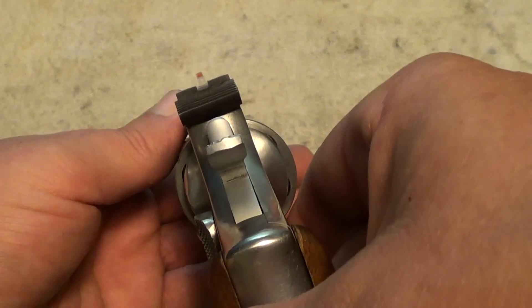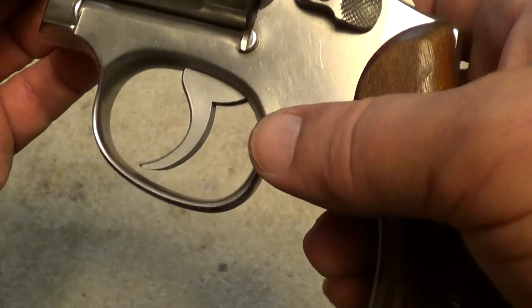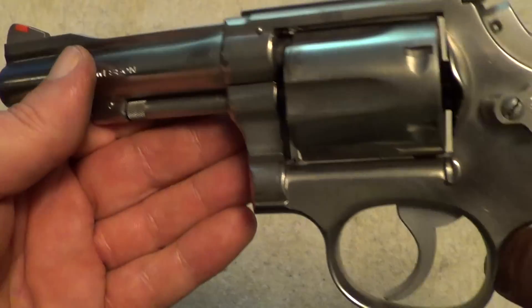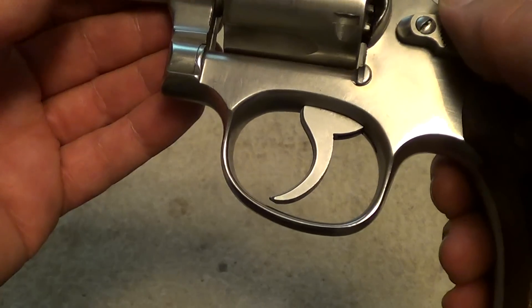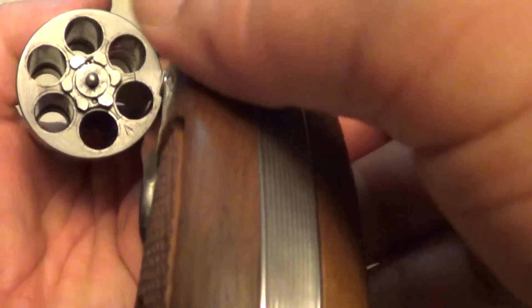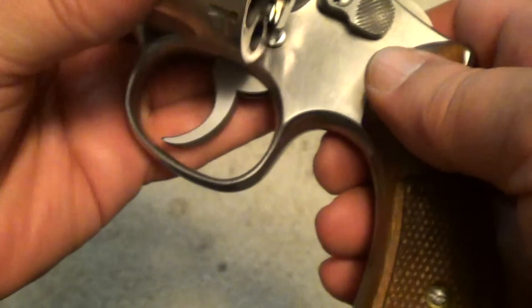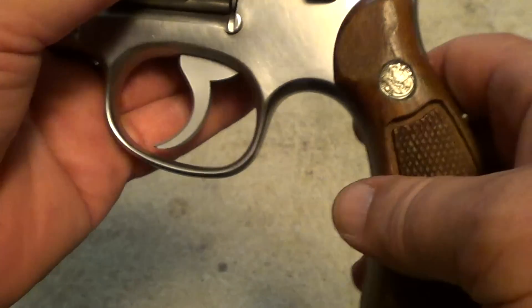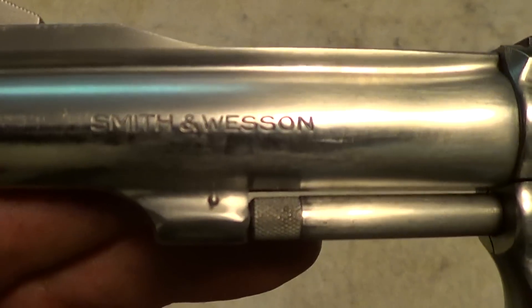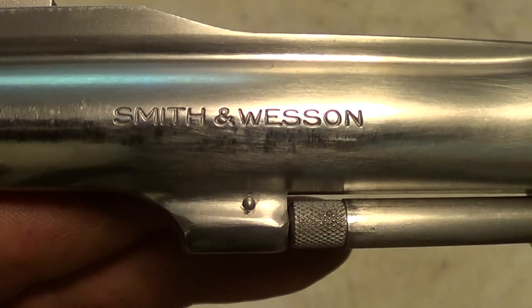So they made a little modification — used blued sights with a red insert on the front sight, which made them a lot easier to pick up. And it is a six-shot .38 Special, exactly the same gun as the Smith & Wesson Model 15 Combat Masterpiece, except that it's stainless steel.